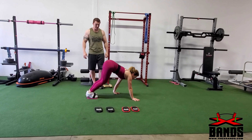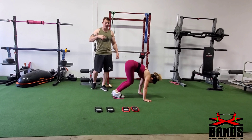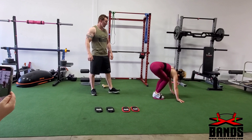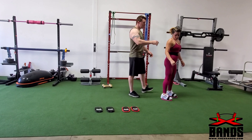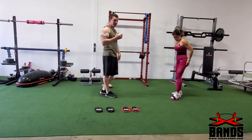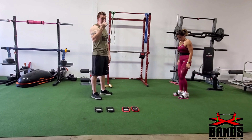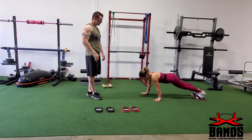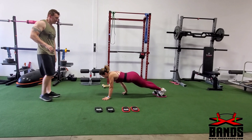Here we're going to do a couple of full body exercises, so if you have some room in your house or in your gym we're going to show you some great full body exercises. First she's going to come down, walk her hands forward, bring your feet up, walk your hands forward, bring your feet up, walk your hands forward — doing this all the way across your gym and then all the way back again.